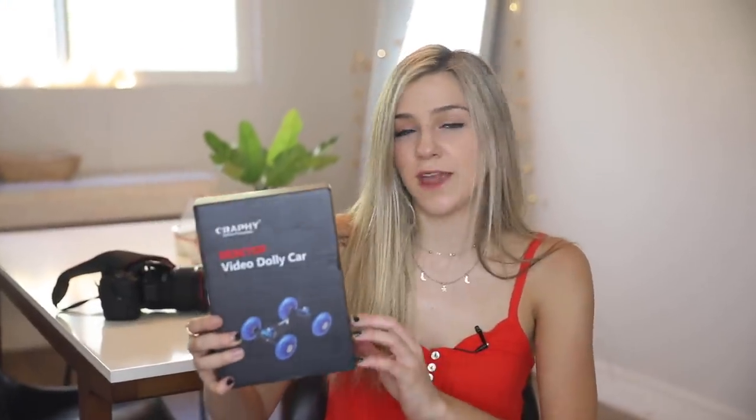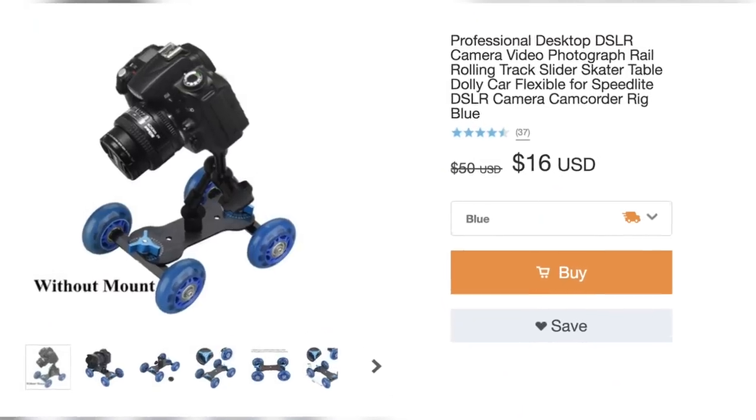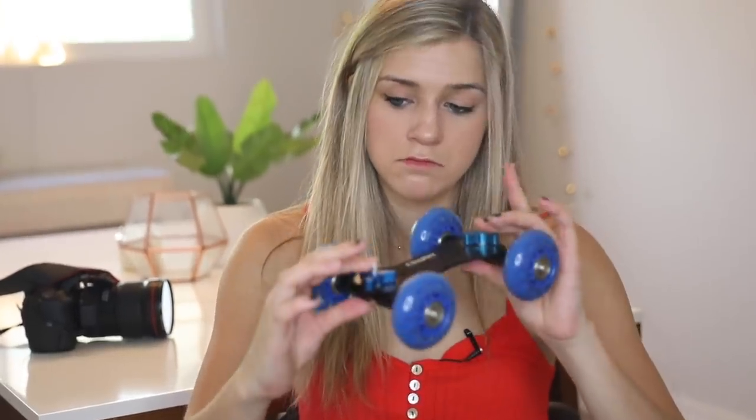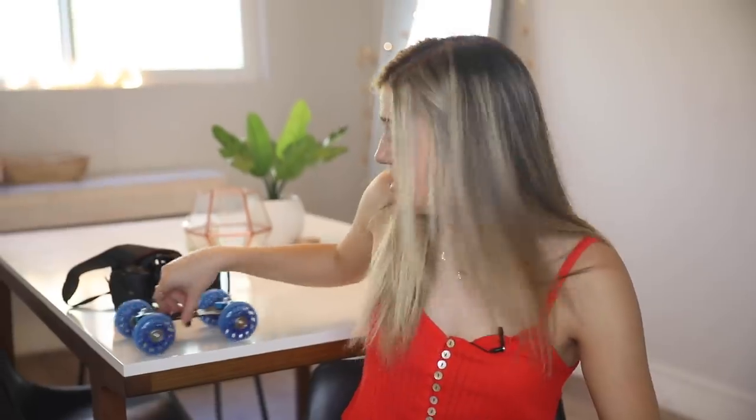Next we're testing this mini camera dolly, which will help you get a really nice smooth shot. This one was $16 on Wish — normally they're somewhere between $30 and $100. So let's see if it's still any good. It looks okay, should be good honestly.